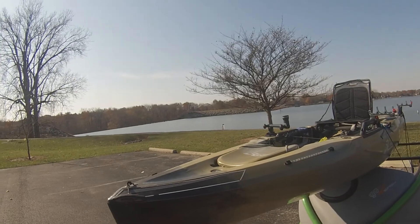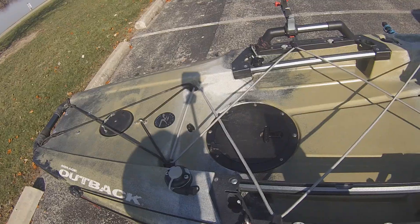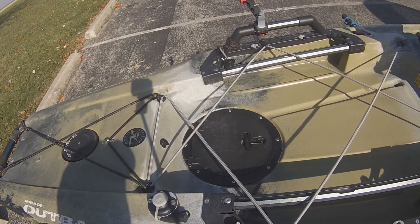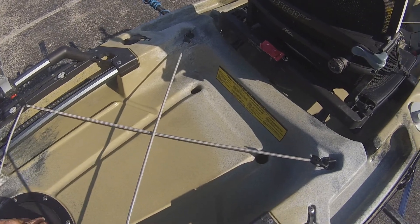The Hobie Outback also has a lot of gear track on it. I've also put in a battery system — it's an Aqua system to power up everything in the yak. I love that system; I bought the Bluetooth one.